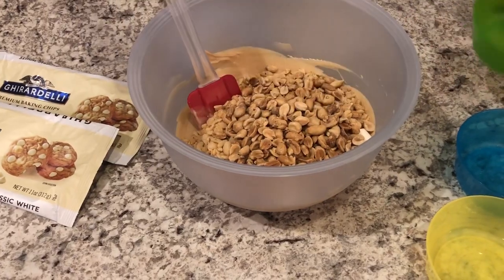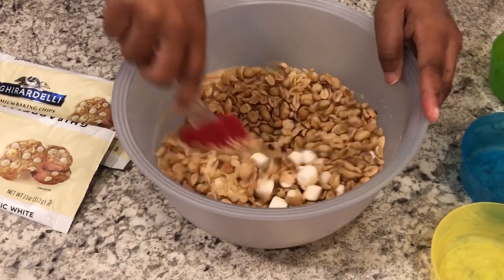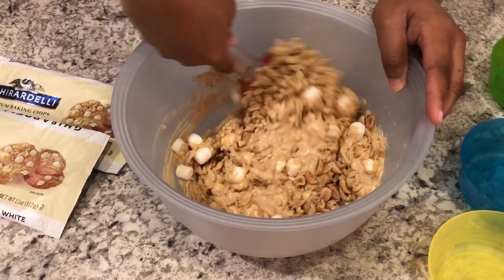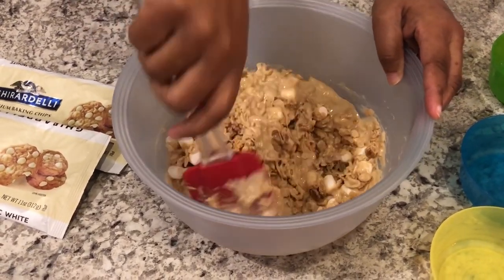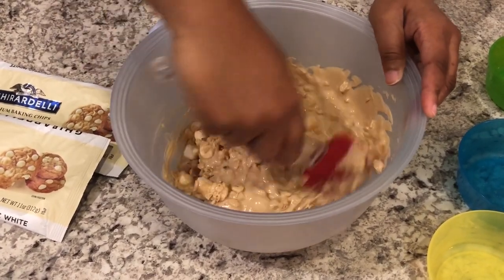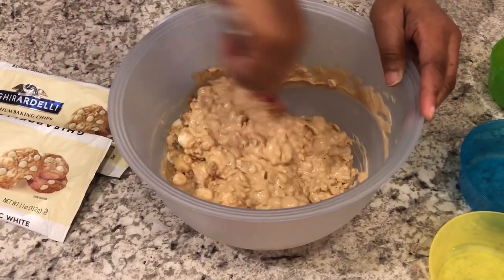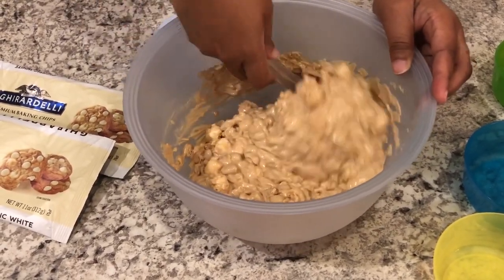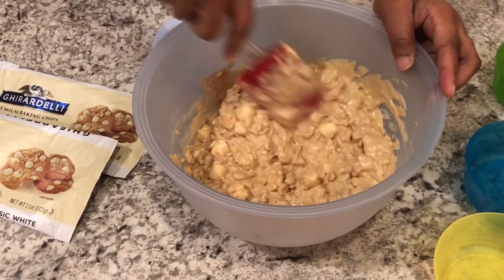I'm going to dump that in, and then you're going to work pretty quickly and make sure everything is all combined. If you feel like your mixture is a little too soupy or too thin, you can add more peanuts, more marshmallows — whatever your preference is.